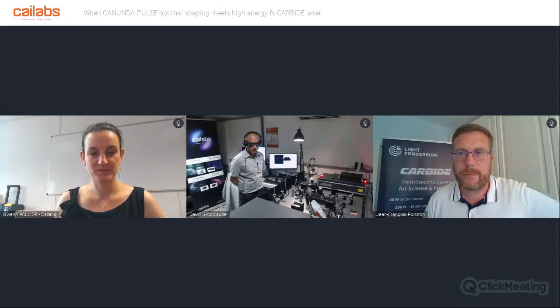My name is Jean-François Poisson, and I am working as a Sales Engineer for Light Conversion, dedicated to sales for industrial lasers for France, Switzerland, and Belgium. I would like to thank all Kailabs teams for the great work they have done using our Carbide Laser. My name is David, I am Pre-Sales Engineer at Kailabs, and I am very glad to show you today the compatibility of the Canon Dappers Module and the Carbide Laser.